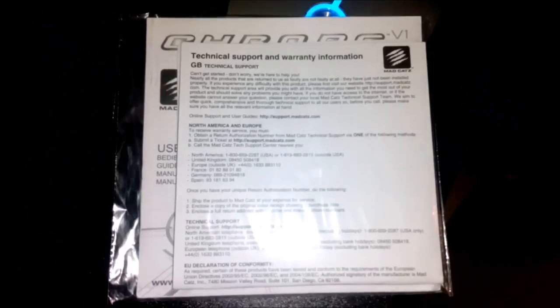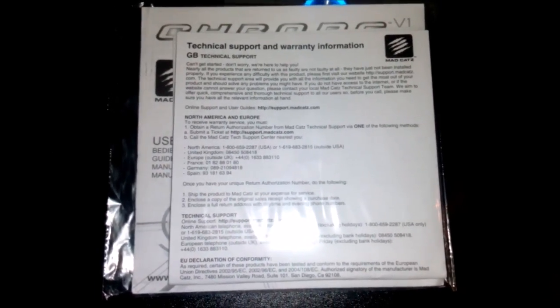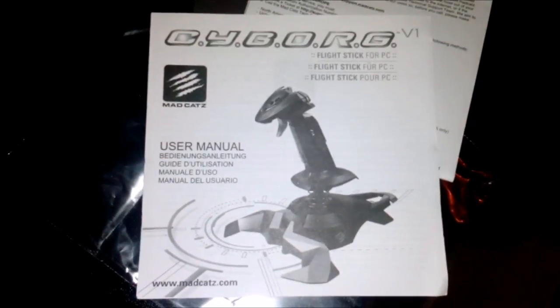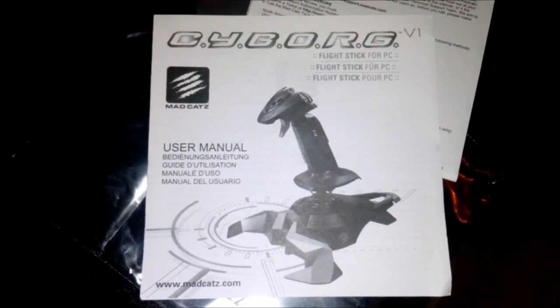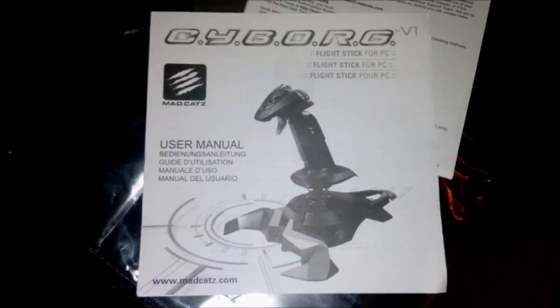Really nicely packaged, a lot of attention. Here on the underside you can see the red locks. And here the technical support and warranty information, and also the user manual with the installation instructions, assembly instructions, etc.